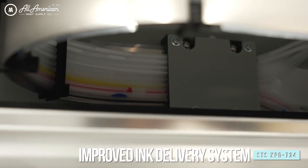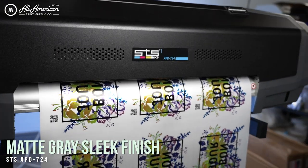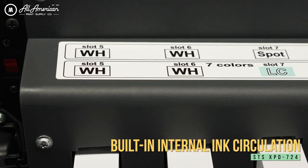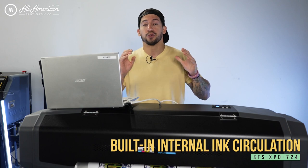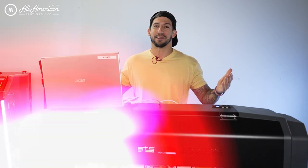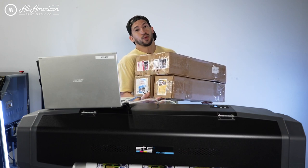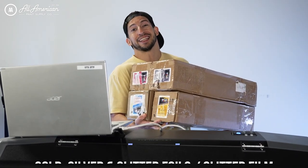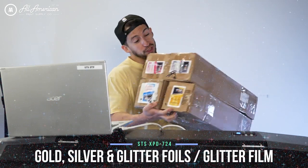There's also an improved ink delivery system featuring 24-volt increased cycling and the all-new Mac Gray sleek finish. We're also going to be looking at internal white ink circulation, increased runtime intervals, and reduced operating costs thanks to less cleaning time. But my personal favorite addition for the new XPD724 has got to be the latest inclusion of gold, silver, and glitter foils as well as a glitter film.